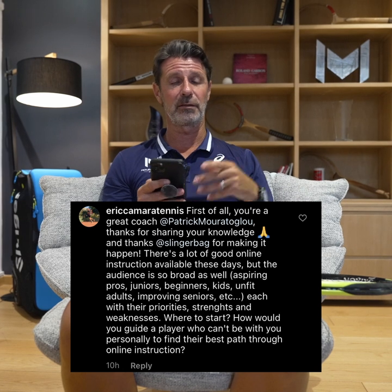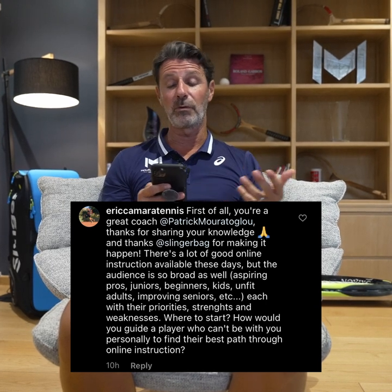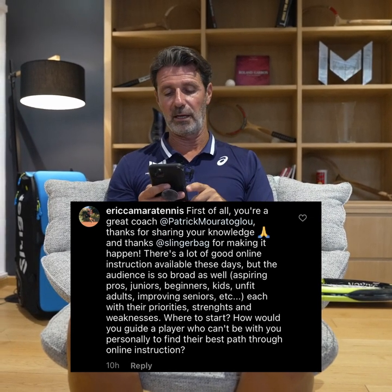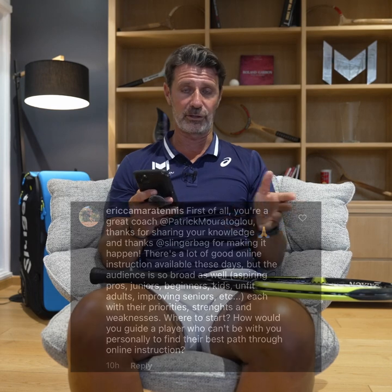Eric Camara is asking about online coaching. He's right that there is a lot of online coaching available now and he doesn't know where to start or how to choose the right one. My first advice: pick someone you like, someone you trust, someone you want to hear from — just like with a real coach. You need to connect with them and be inspired by them. That's key to good coaching.